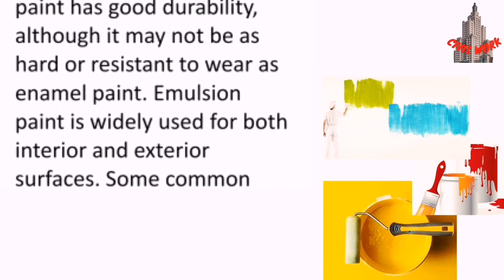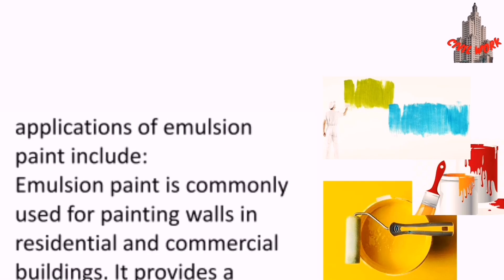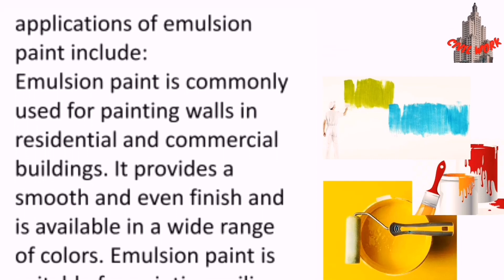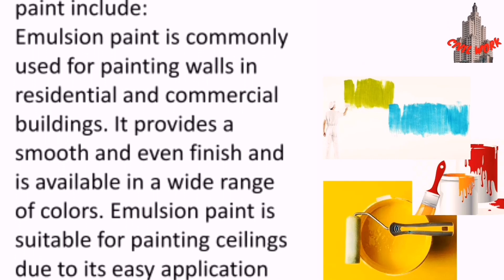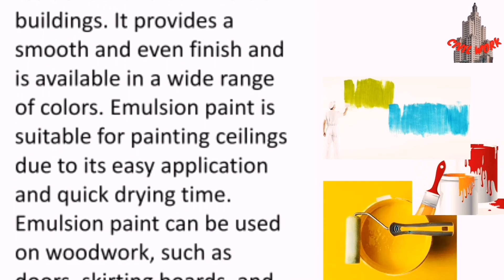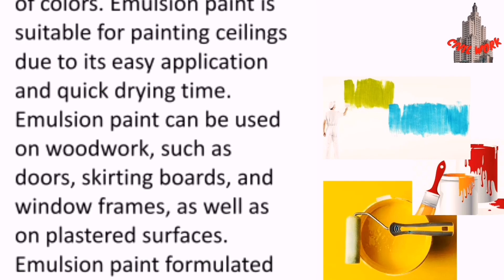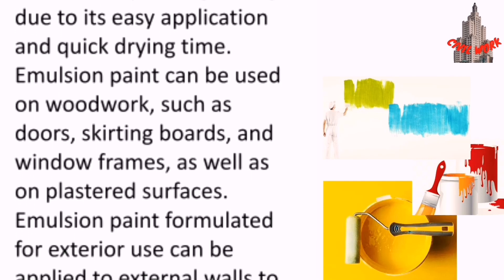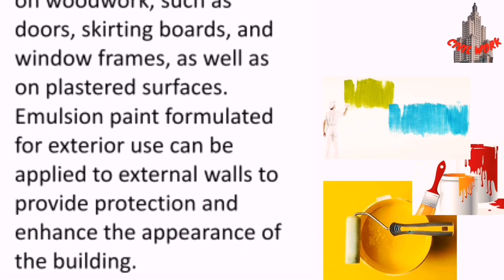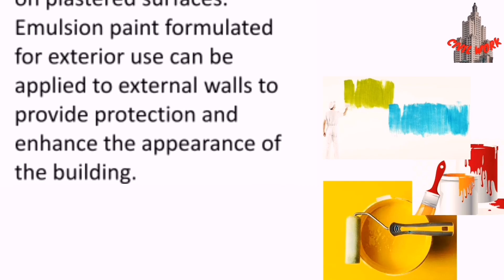Emulsion paint has good durability, although it may not be as hard or resistant to wear as enamel paint. It is widely used for both interior and exterior surfaces. Common applications include painting walls in residential and commercial buildings, providing a smooth and even finish in a wide range of colors. Emulsion paint is also suitable for painting ceilings due to its easy application and quick drying time, and can be used on woodwork such as doors, skirting boards and window frames, as well as on plaster surfaces.